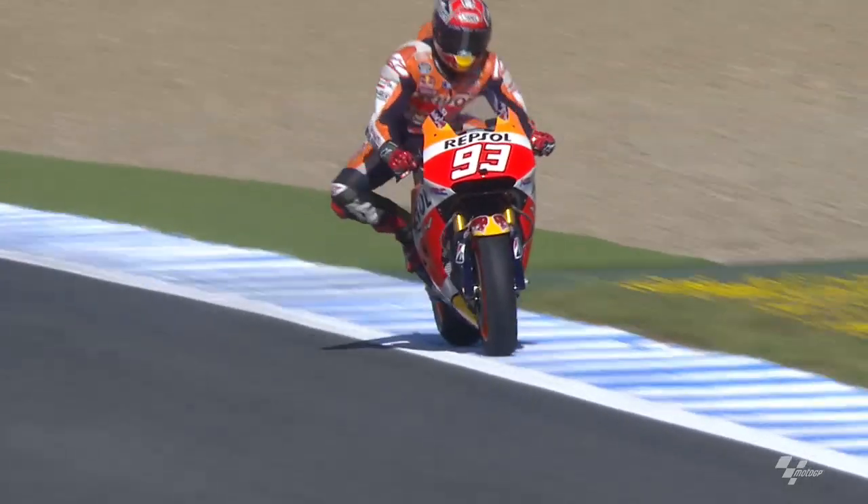It is complicated here because first the gear ratio is very short, and with the power of this bike it is very easy to make a wheelie. And then we have many, many corners — turn one, turn six, I think five.